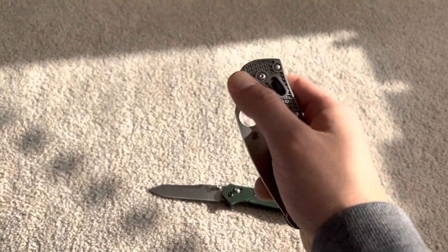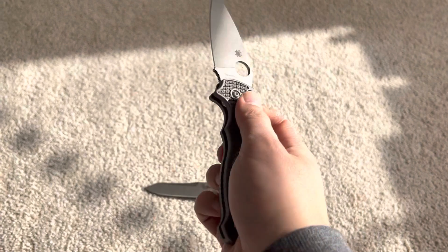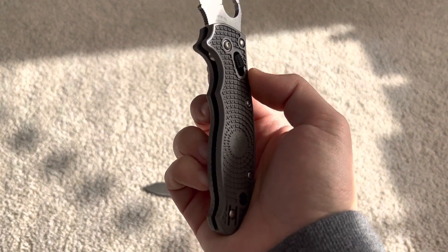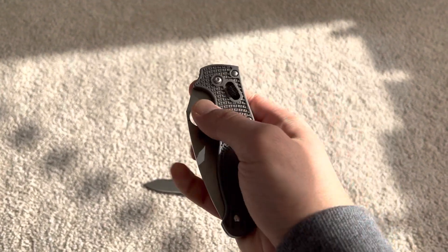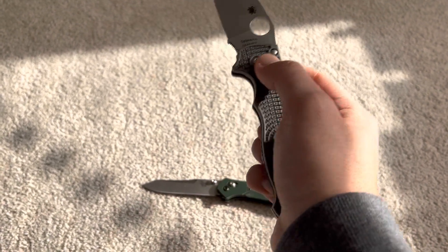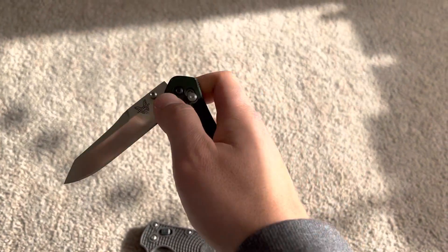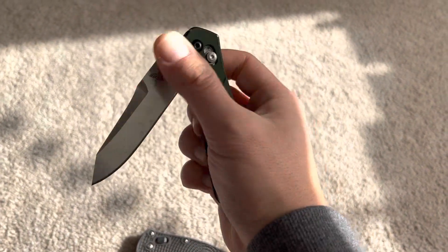This thing will break just like any other folder. The spring on this is pretty stiff, so if you get used to this, the Benchmade's going to feel like butter, seriously. It's going to feel like butter.